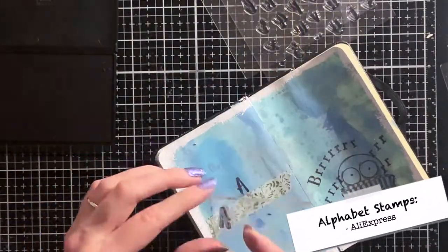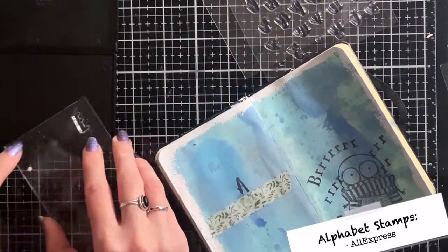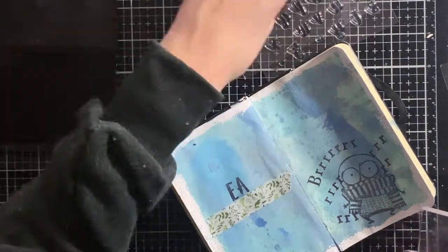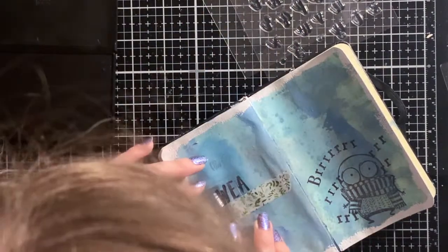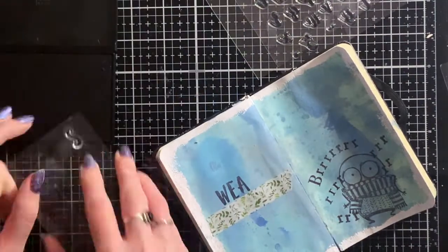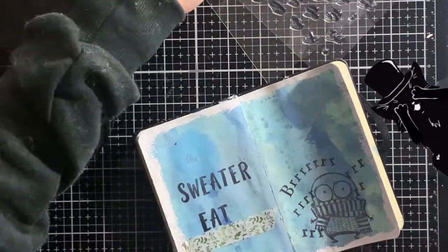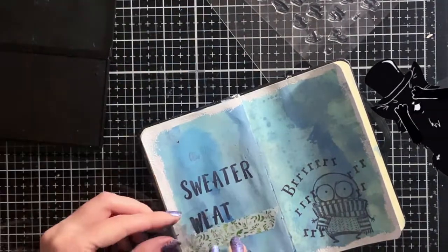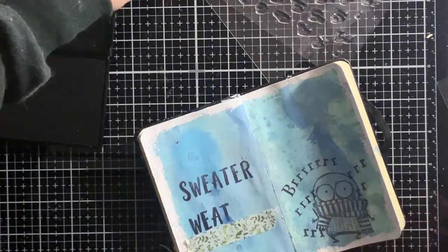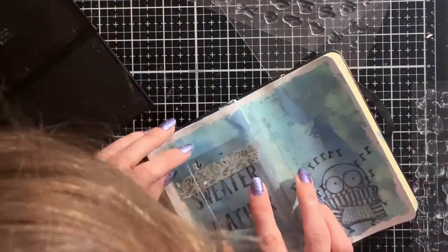Now it's time to stamp the sentiment. I use some washi tape to make sure I stamp the letters in a straight line. I start stamping the letters from the middle of the words — that's because this way I make sure that the words are nicely centered on the page. As you might have noticed, I made a little mistake above the W, but I was able to cover it up with my Distress Oxides. You can still see it a little, but when the page is all finished you won't notice anymore.